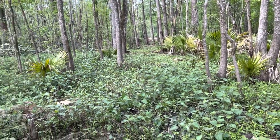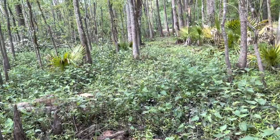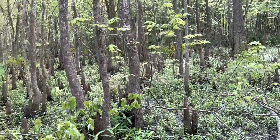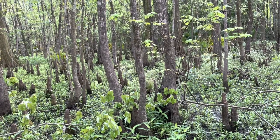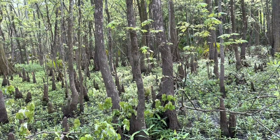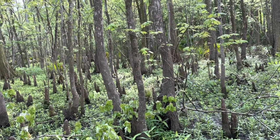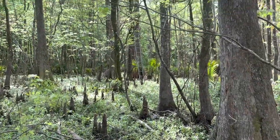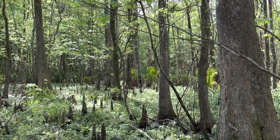This whole stretch is close to 3,000 feet or a little over. I've got one spot kind of in the middle where I'll be able to access it to get supplies, but I'll have to trudge 700 to 800 feet easily in any direction going through this swamp. It's going to be terrible.